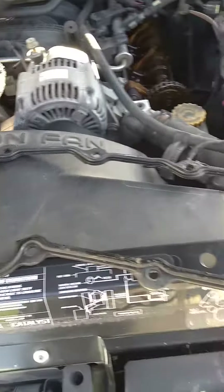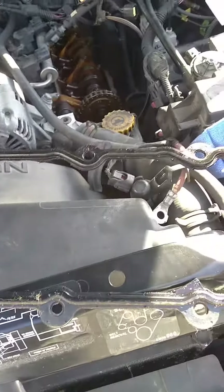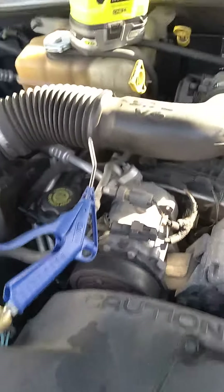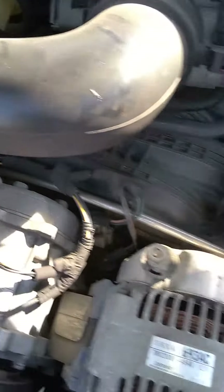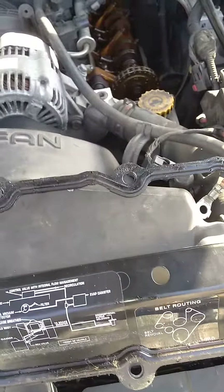Hello, just so y'all know I don't just work on tractors. This time I'm working on my '04 Jeep Liberty with a 3.7, taking the valve cover off and changing it.